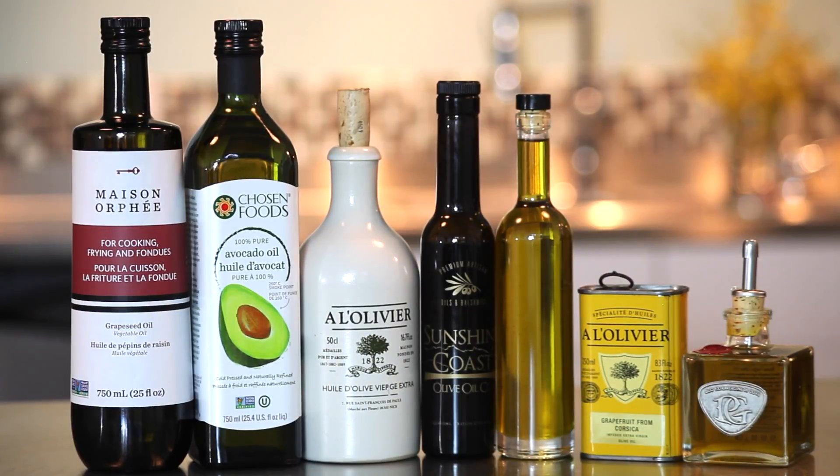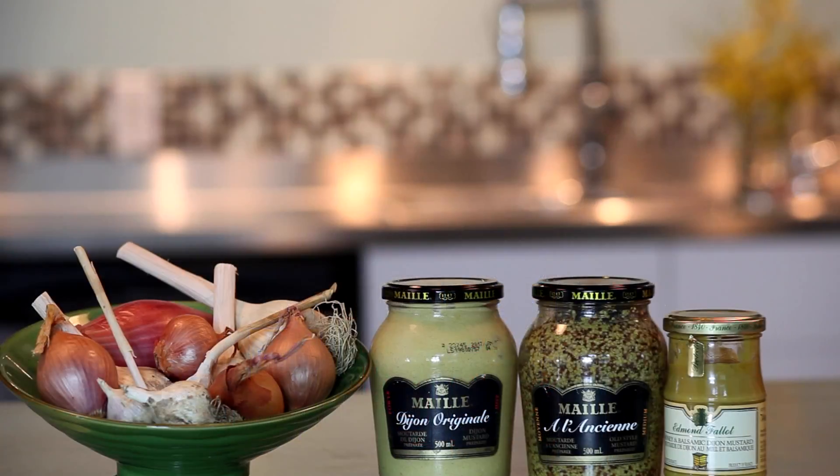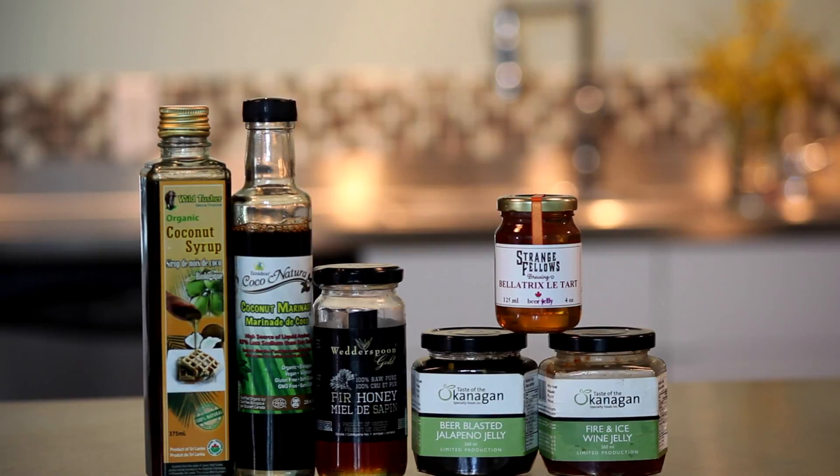Use grapeseed, avocado, or olive oils; wine, rice, or fruit vinegars; shallots, onions, garlic, or mustards; and syrups, honeys, jams, or jellies.